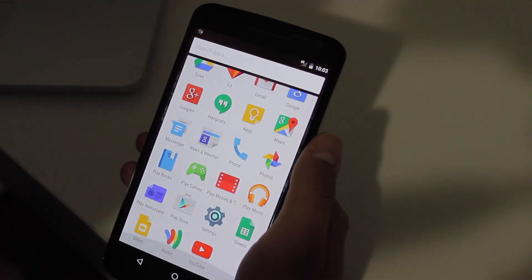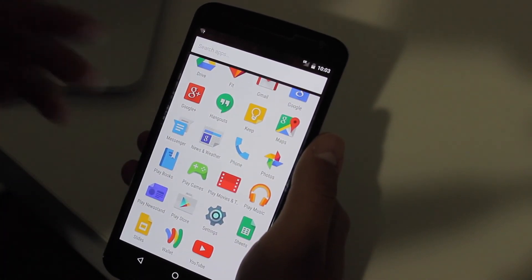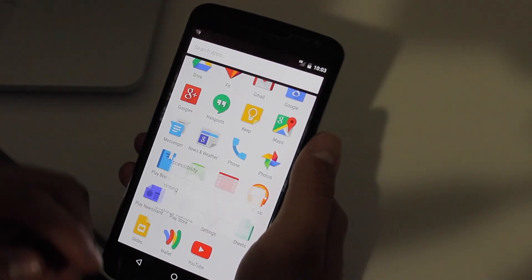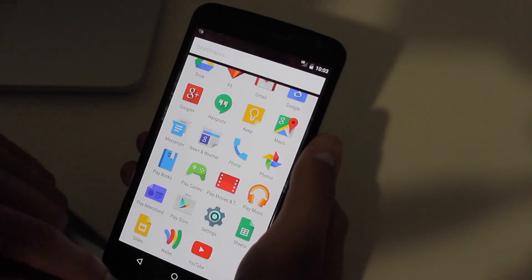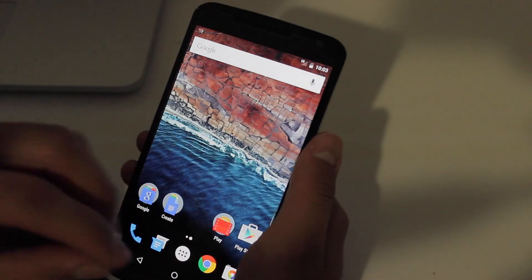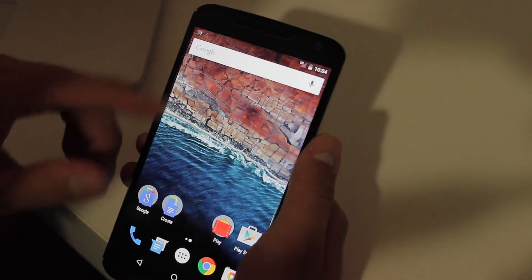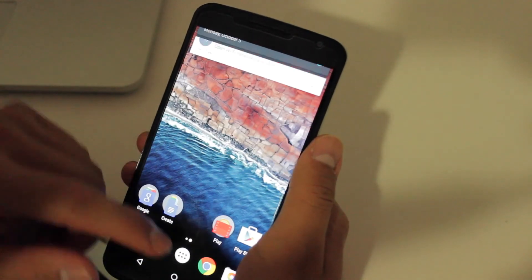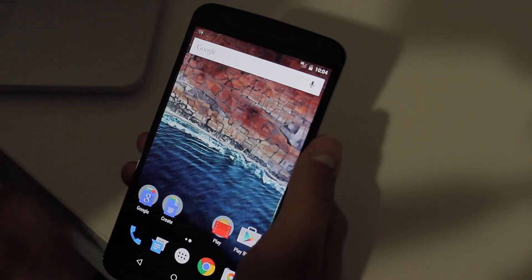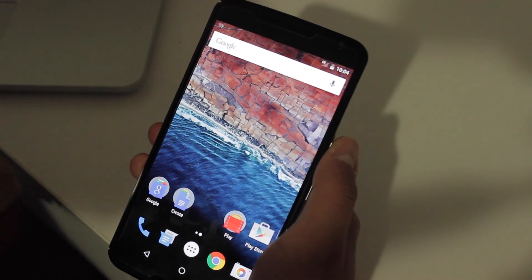This phone has slightly better specs than the Nexus 5X other than the processor, but quad-core vs hexa-core — can't really complain. There are some new animations if you look at opening apps — it actually opens from the app icon rather than from the bottom, like with Play Games. Just slightly different animations. It's pretty cool, really fast, really smooth. Hope you enjoy it! Thanks for watching — make sure you like this video and subscribe for more videos like this.